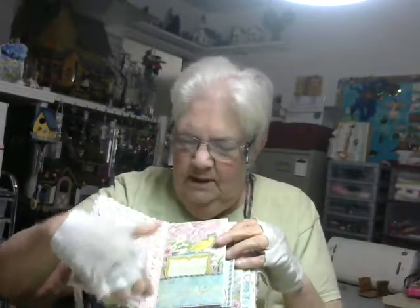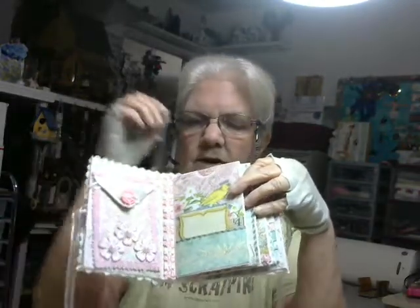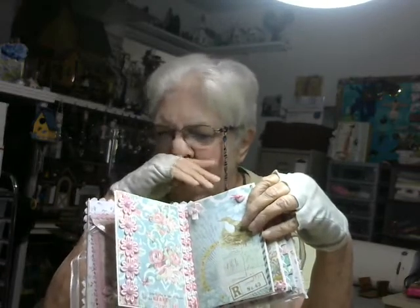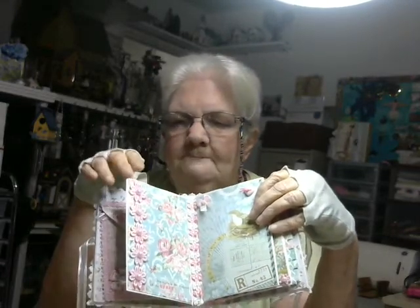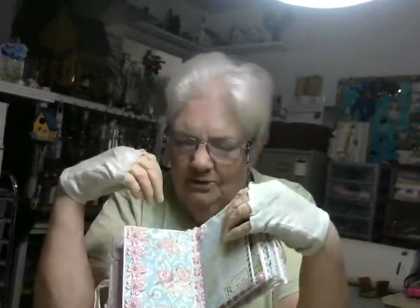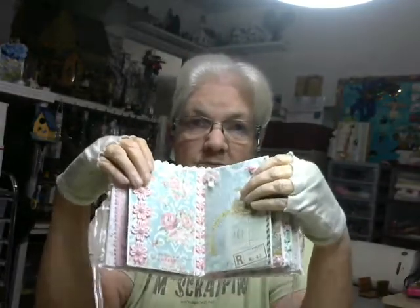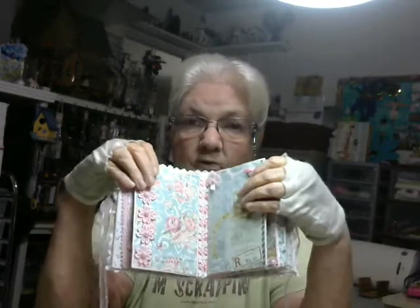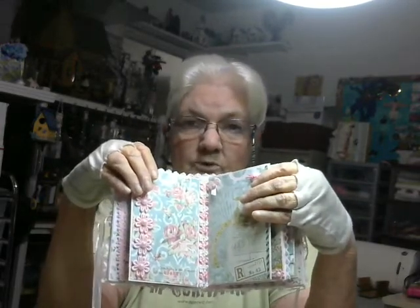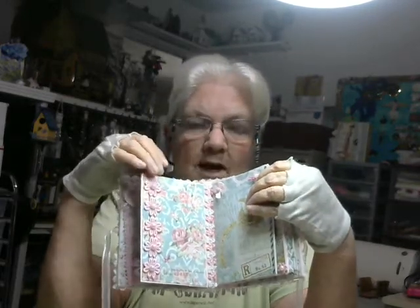I put a piece of lace down the spine in each section. I only did three pages in the album, because I wanted to leave space in between so that I could pretty it up as much as possible. I mean, let's be realistic — how many of you actually use the mini-albums that you get for pictures? I know I don't, very rarely. I just keep them because they're beautiful albums.